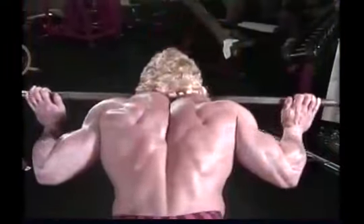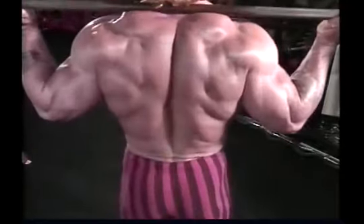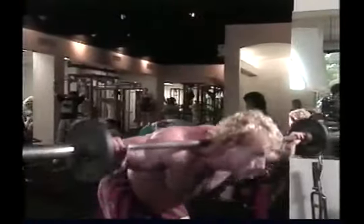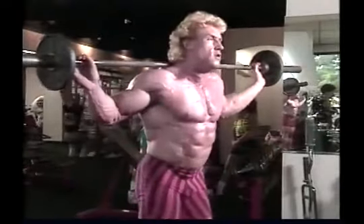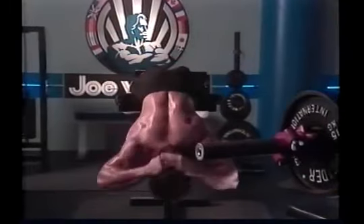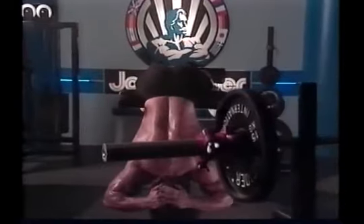The basic movement in lower back training is simple: you start from a bent-over position and then stand erect. This lifting and straightening of the torso involves direct action of the spinal erectors. Since the normal function of the spinal erectors is to stabilize rather than work through a full range of motion, they are the slowest muscles in the body to recuperate fully from exercise. Therefore, they only need to be worked once a week.